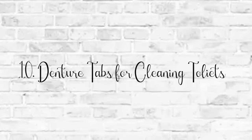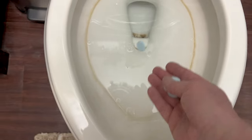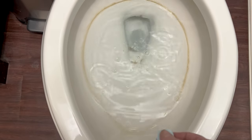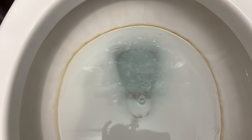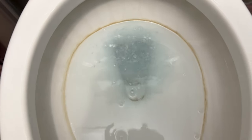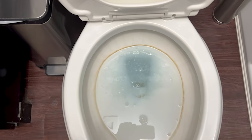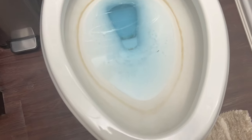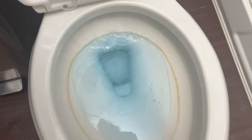I wanted to try denture tabs for cleaning the toilet. We have really hard water and I use denture tabs for cleaning other things, but I wanted to see how well it would work in my toilets. And no, that's not dirt — that's a hard water stain. I let it sit for a couple of hours before letting it run. Unfortunately, it didn't help the hard water stain, but it did get the toilet bowl nice and clean.